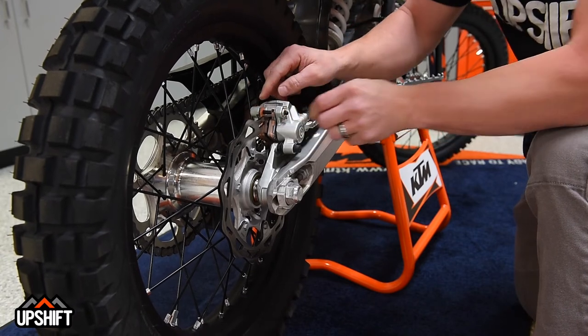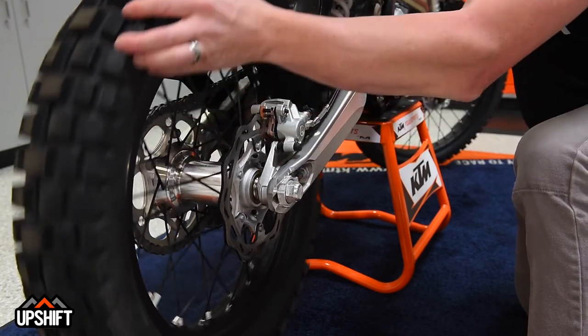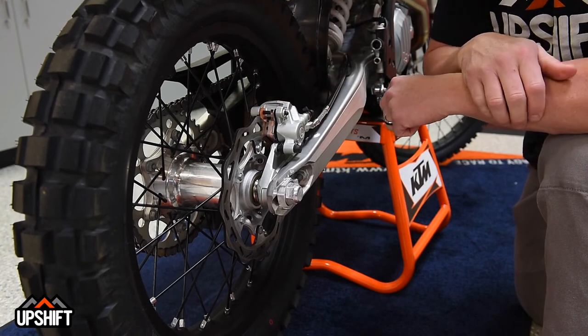Once those are both secured, the last step is to be sure you pump your brake pedal. You don't want to go out with a bunch of slack and not have a rear brake the first time you hit it. As long as those are both secured, you're looking good — you got new brakes.